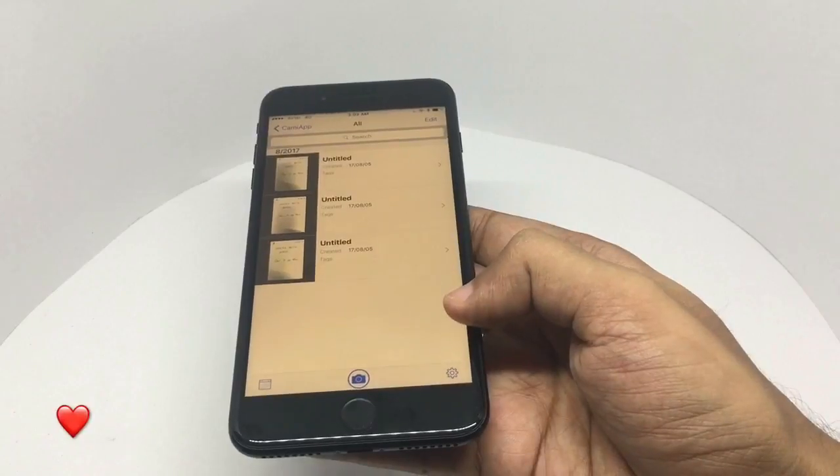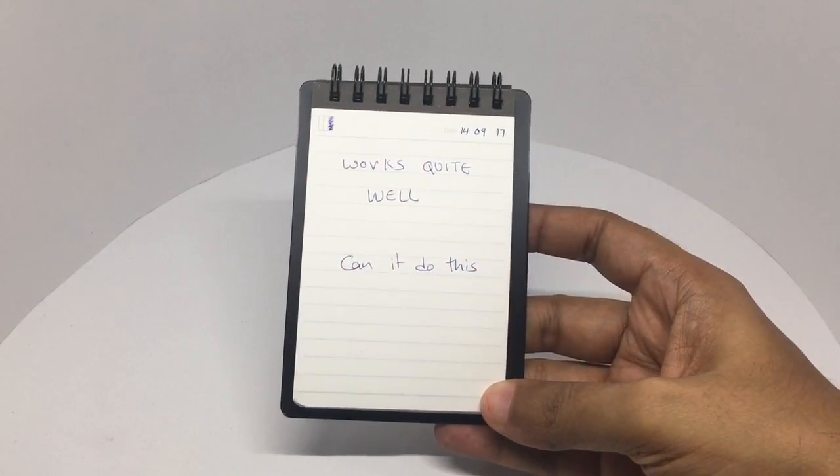I couldn't get the action markers to work, but digitizing these notes works really well.